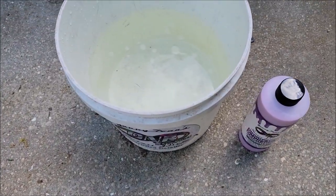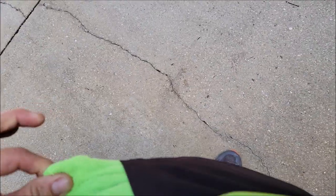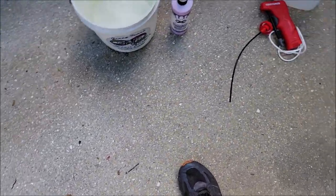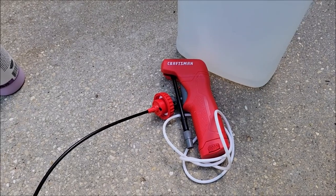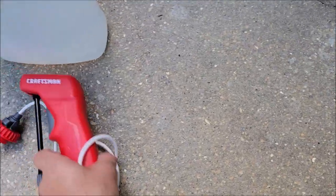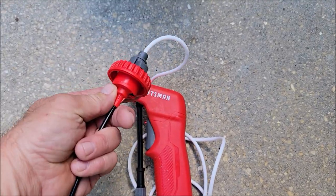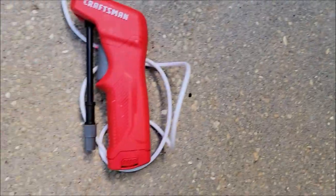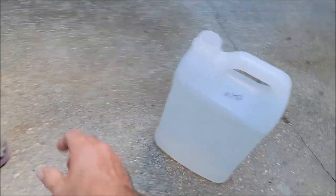I've got my gallon of water in a bucket, the original Infinite Use DetailJuice, my Gary Dean Wash Method drying towel, some 16-by-16 all-purpose microfiber towels I sell at detailjuice.com. One thing I've adapted that works really well with the pre-soaked portion is this thing — I believe it was nine dollars at Lowe's. It has a cap that fits on a gallon bottle and it's basically an electric pump sprayer.